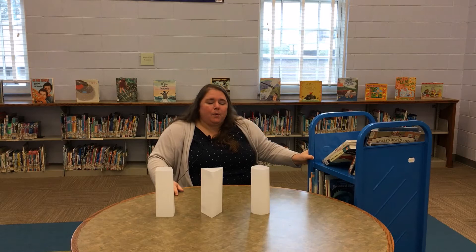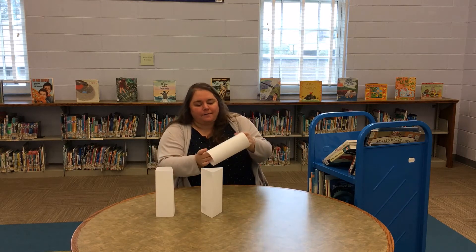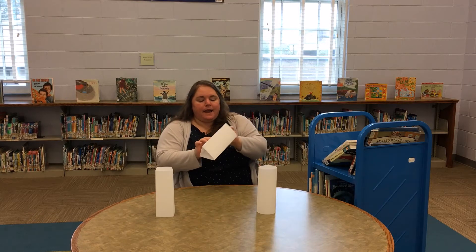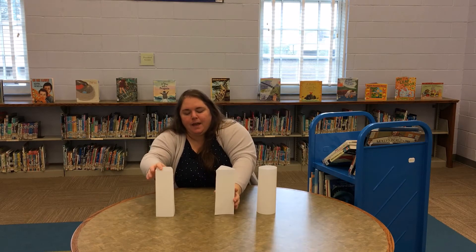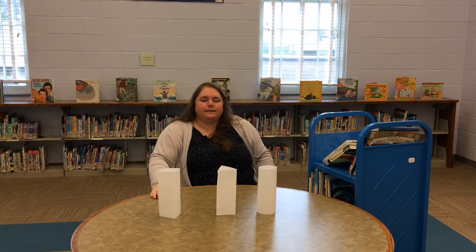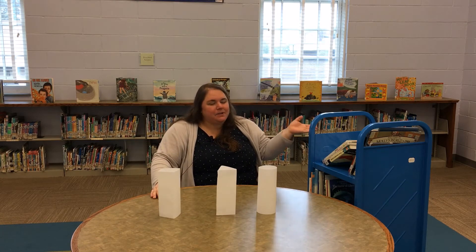What I did to start this experiment was I went ahead and folded a piece of paper like a circle, also folded and taped a piece of paper to be like a triangle, and I also had one folded like a square. We're going to see which one takes the most weight from different books we have on our return cart.